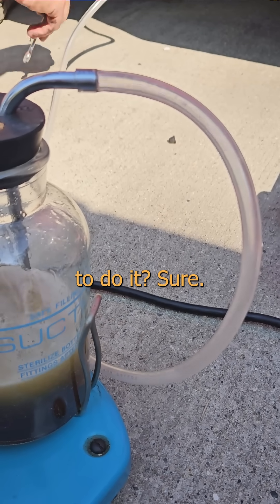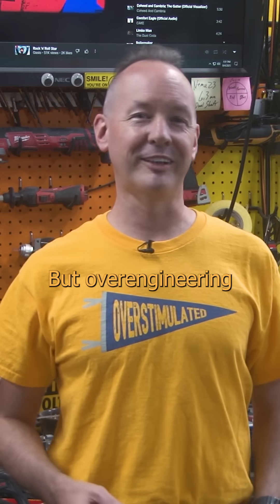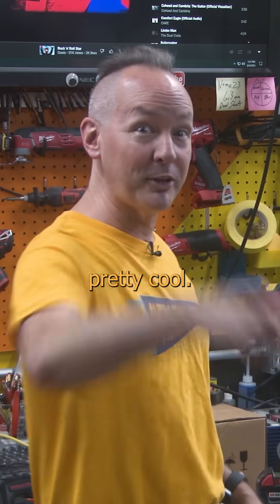Is this an over-engineered way to do it? Sure! But over-engineering is best engineering. And that's pretty cool!